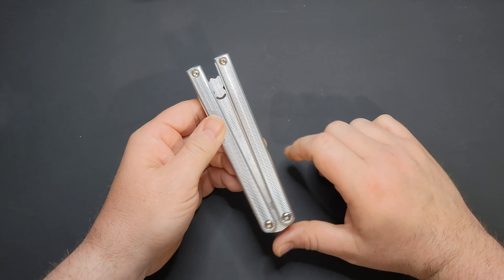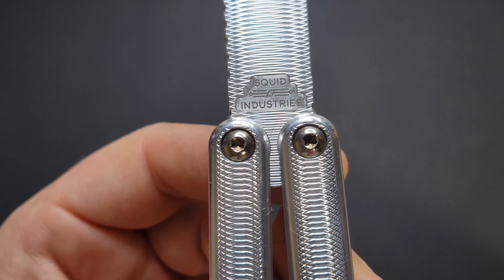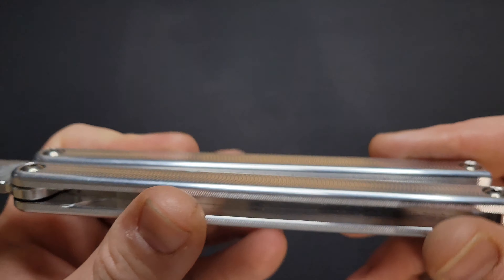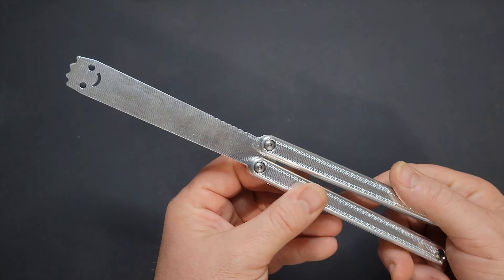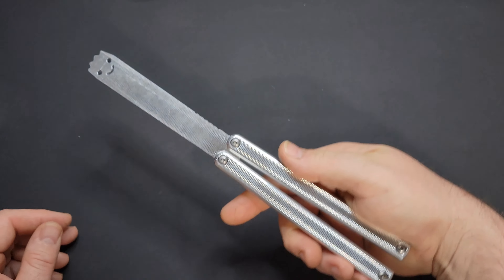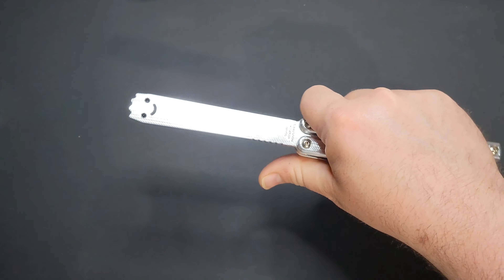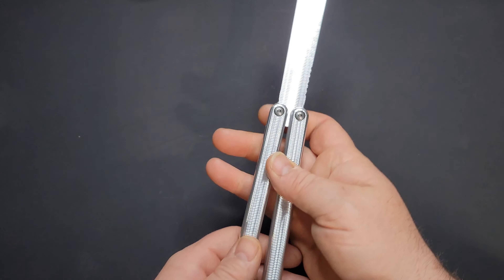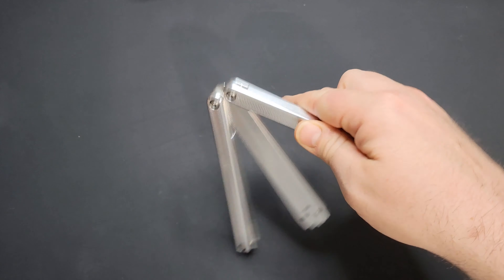So this is a Balisong Trainer by Squid Industries, an American company. This is all aluminum — pretty unique thing. This is not a knife; it's just meant for training purposes only, for people like myself that don't know how to use balisongs. I have looked at a couple of videos online for some tricks — butterfly knife, balisong tricks — and I am 100% sure that I'm not going to be able to do that, so I'm not even going to try.